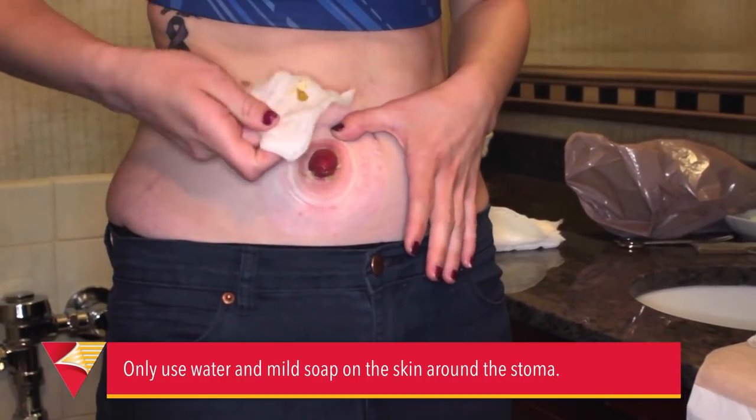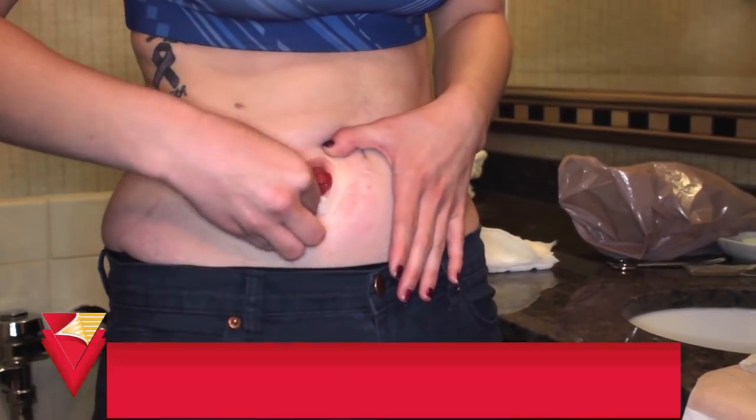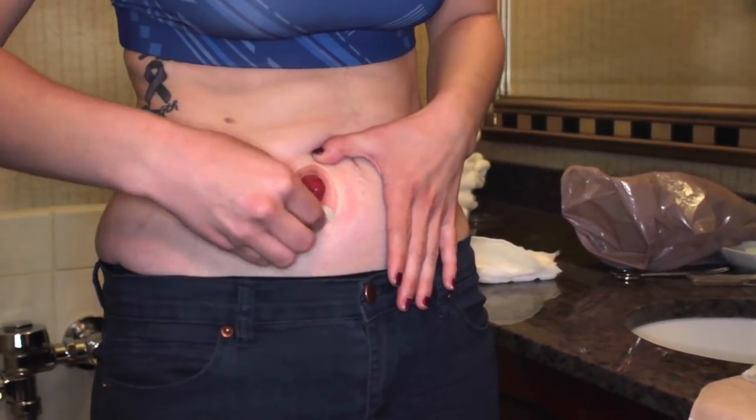Now you're going to clean your skin just to make sure there's no residual stool or paste around the area. You can take a wet piece of gauze or use a wet washcloth with warm water. Just clean around the area and make sure to be careful around your stoma because the stoma doesn't have any nerve endings, so you cannot feel anything — if you're being a little harsh, you wouldn't know.